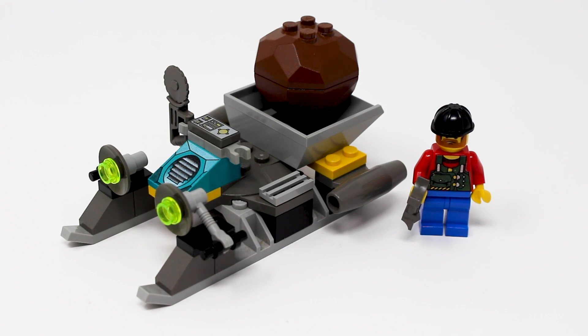It's a very small set. You get the main vehicle build, a boulder, and then of course the one minifigure.